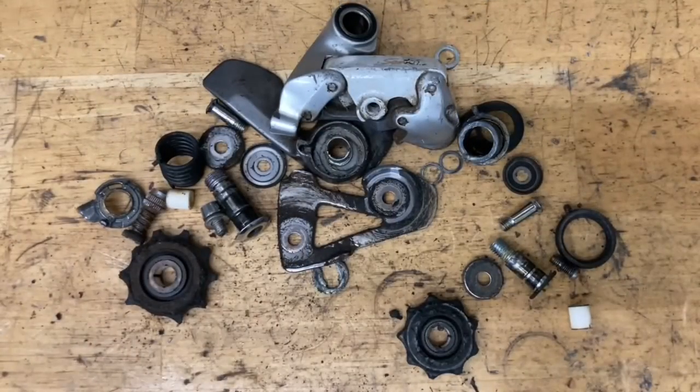Now everything's all nice and taken apart. It's time to clean. You can use some alcohol, brake cleaner, Simple Green, or any kind of degreaser. For the heavy stuff, I like to use a brush. And if you have any rust, you can put it in some vinegar or some other rust dissolvent.